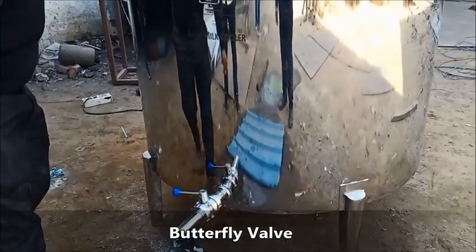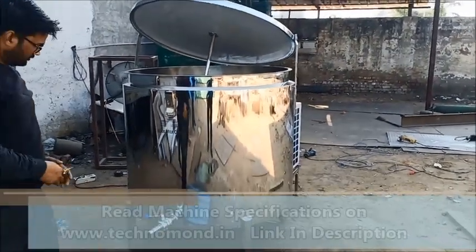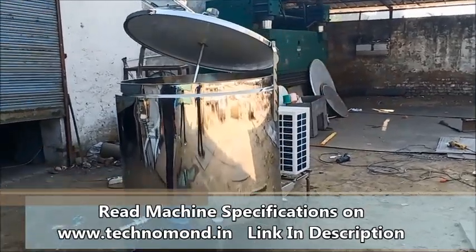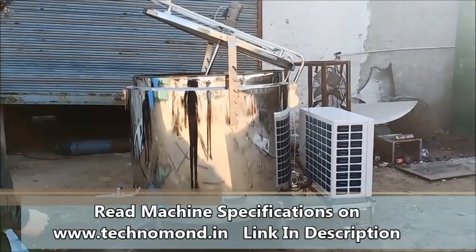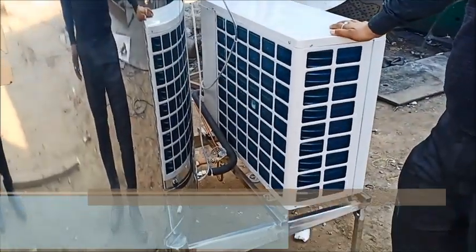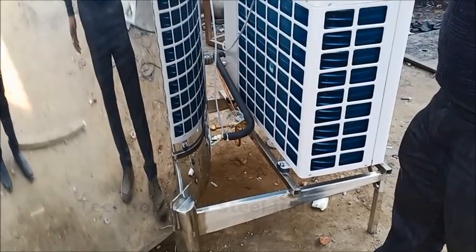I will show the tank from the side view. You can see the suction line and the liquid line from here.